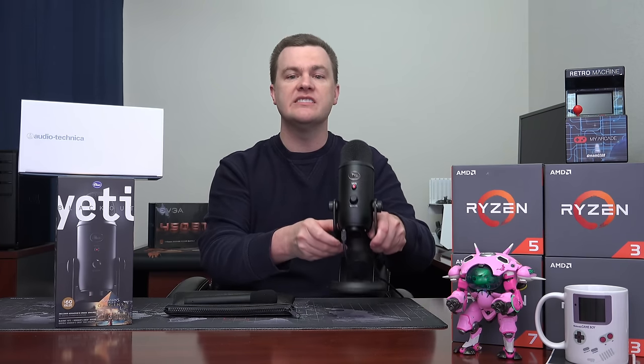The desk stand works very, very well. It's also fairly heavy — this is not a lightweight microphone and the stand has a good heft to it. You're not going to be accidentally knocking this over unless you really hit it, so it's a good quality stand.